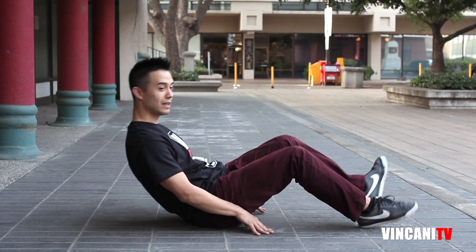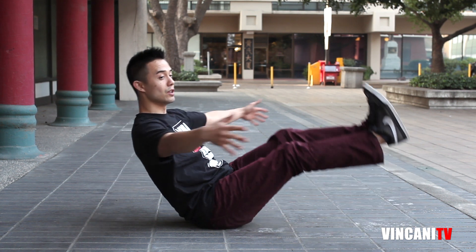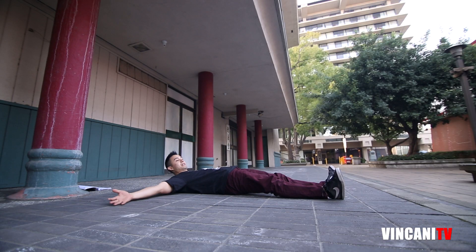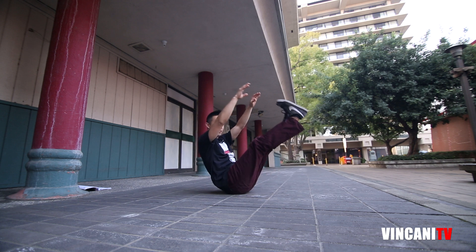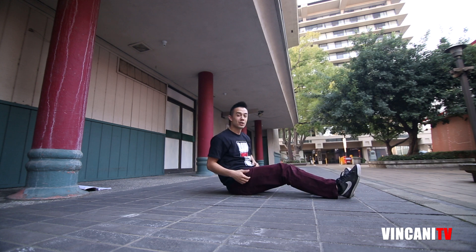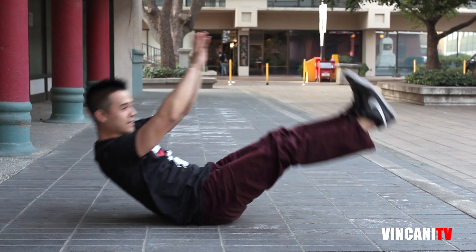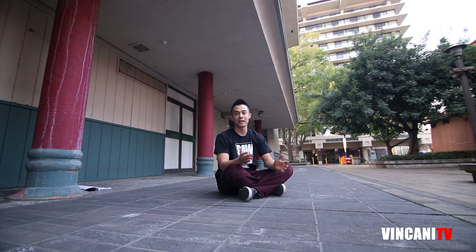The first one is V-ups. You're going to lay in this V position, and depending on how flexible you are, you're going to lift your body up as high as you can — try to touch your toes, or get as close as you can. Lay down completely and lift up from here to this position, all the way down without letting your feet touch the ground. As you get more comfortable you'll be able to go slower or faster as you please.